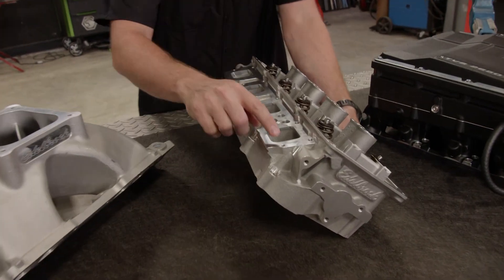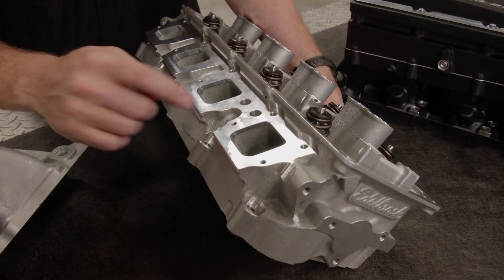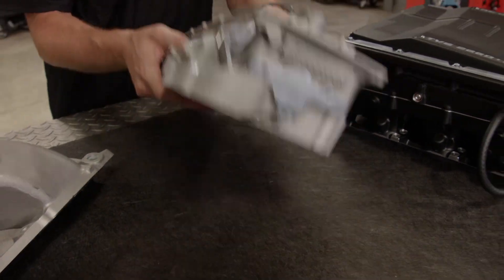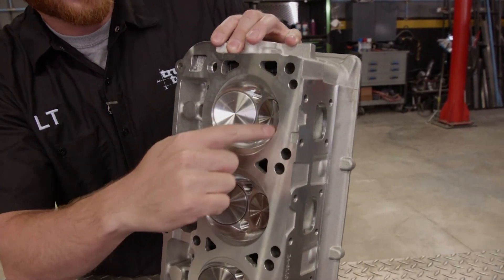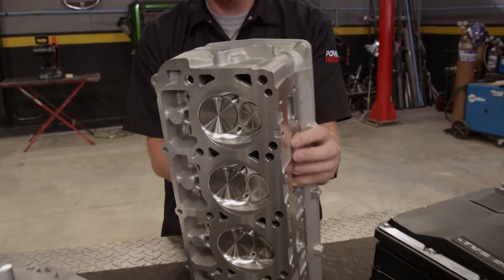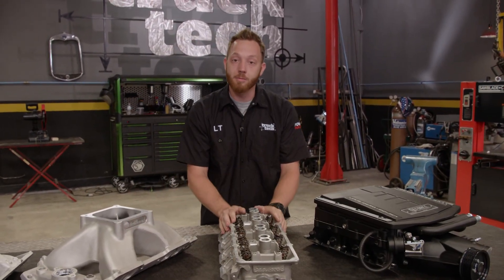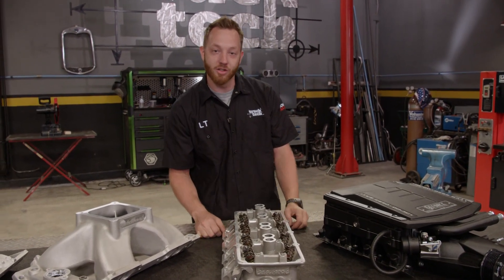Now, just like on an intake manifold, the size of the runner has been increased, which will fit more air through it, but also the transition that it makes as it bends air around the valve has been improved. Speaking of valves, they're usually larger as well, and the size of the combustion chamber has been made smaller, which will increase compression ratio and horsepower. And on top of that, these are made from aluminum rather than iron, which will dissipate heat better and lead to a cooler running engine.